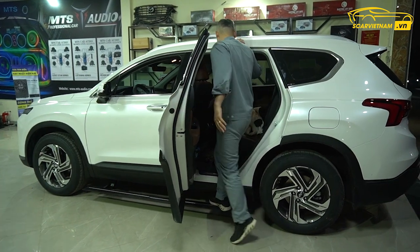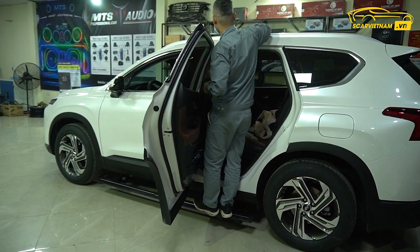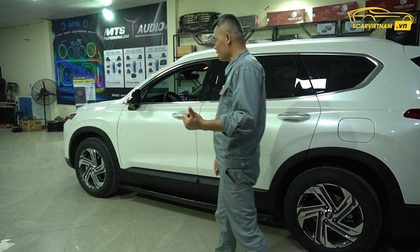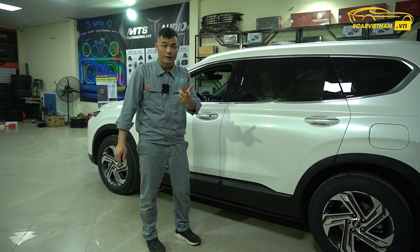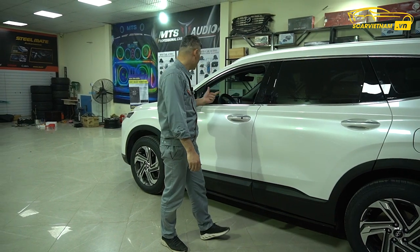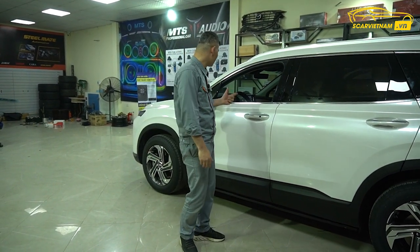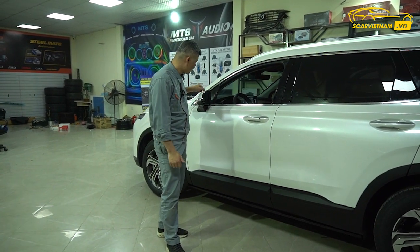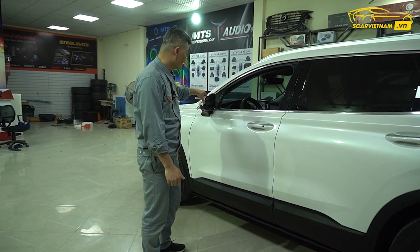Lên xuống rất là dễ dàng. Thanh giá nóc thì có rồi. Trang bị theo xe có cảm biến áp suất lốp và cảm biến lùi tiến tám mắt. Ngoài ra còn có thể độ được thêm cảm biến điểm mù anh em nhé, cảm biến điểm mù cũng chưa có với bản tiêu chuẩn này.